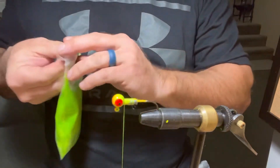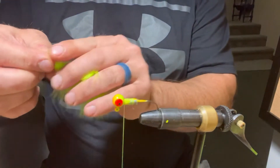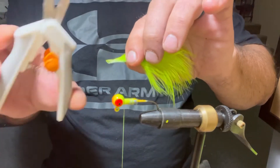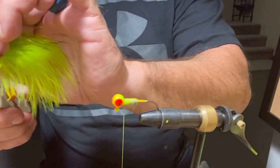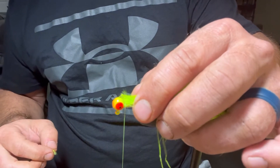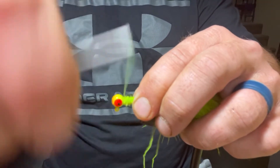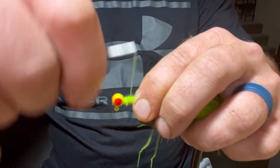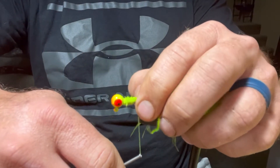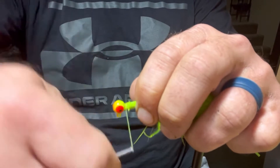Now we're going to get our marabou out — that's our chartreuse. I like to get about two of them together; it's probably a little overkill. I'll fan it back right here, take my bigger scissors, and come back and cut some of that stem off. Once I've got it cut, I'm going to lay the marabou right there about where it's going to go and make two or three loose wraps to hold it in place. Then I'll start back at the head of the jig making very tight wraps, keeping it down secure, going all the way back right off the end of the tip. It's very important to keep this tight — this is what's going to keep your jig from falling apart when a fish hits it.